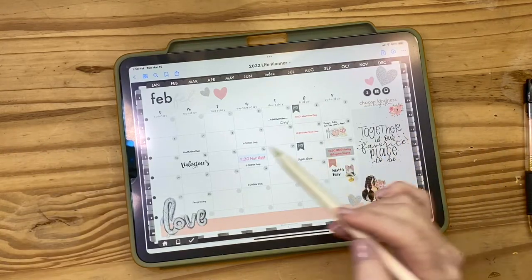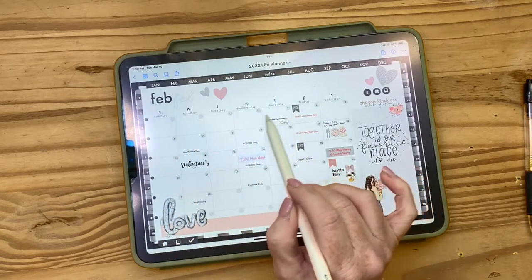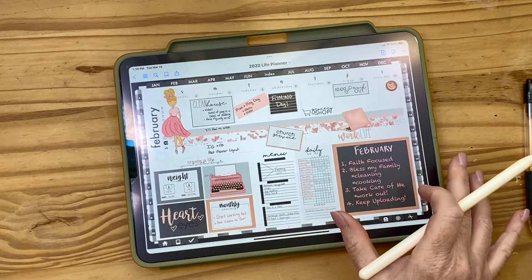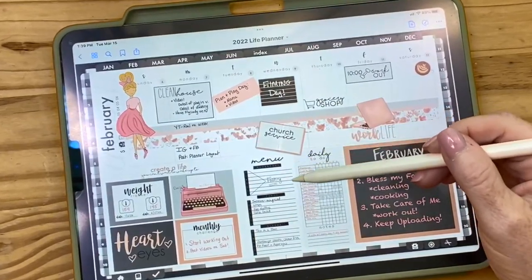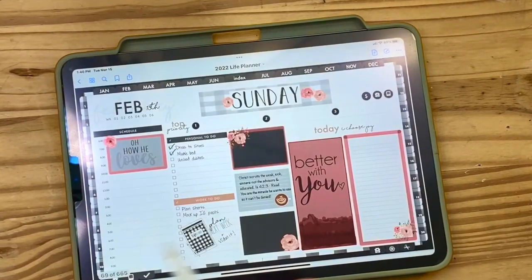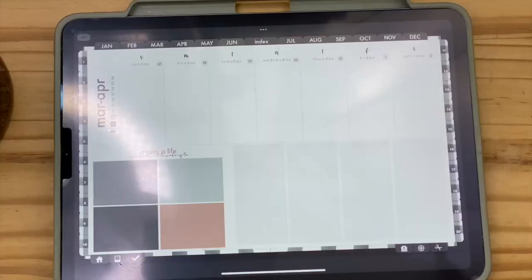Each month has a lot of hyperlinks. From the monthly view, the darker dots are the weekly views and the lighter dots are the daily views. Here's my weekly view for the second week of February — I've decorated it with widgets. Any lighter gray dot takes you to the daily spread. Here's my daily spread for that Sunday. As you use it, you're going to fall in love with it — I promise.